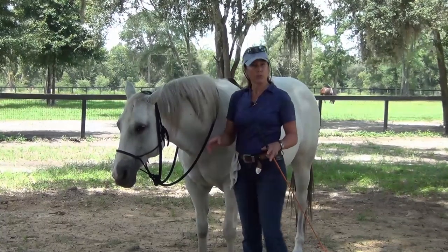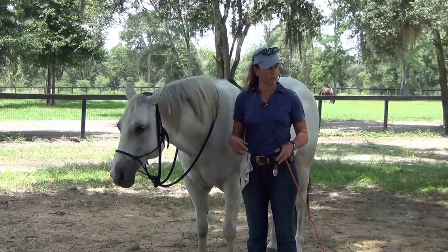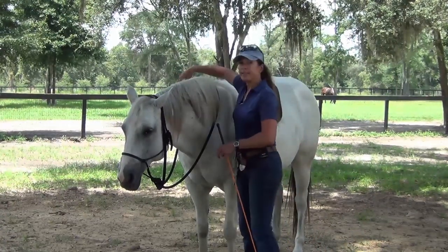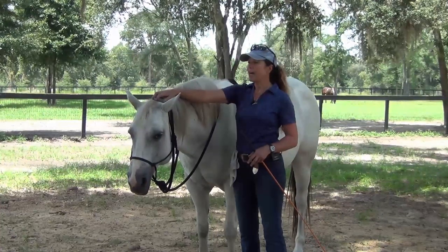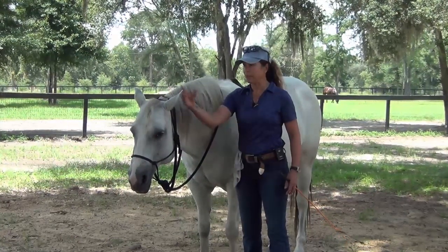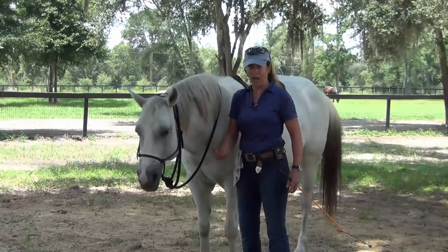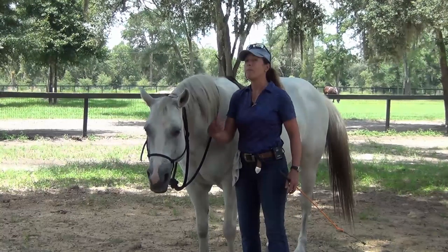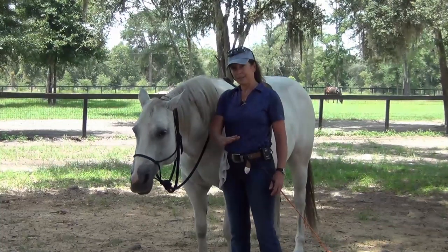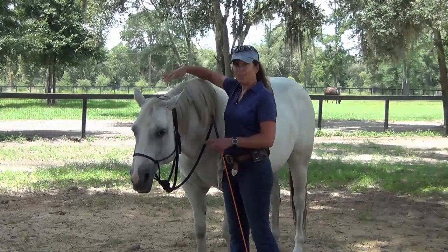You're going to work on the other two areas: vertical flexion and lateral flexion. First we're going to work on lateral - side to side. That's always easier than vertical. So what we want to do with the lateral is work on the poll. The backup worked on the nose, teaching your horse to accept this claustrophobic feeling, to respond to pressure and contact on the nose - which means to stop - and to feel safe with that and not panic. Now we're going to work on the poll area, starting with the easiest, which is side to side.